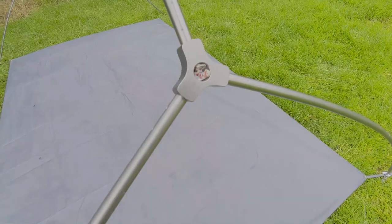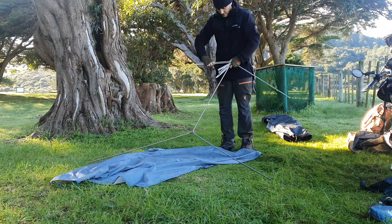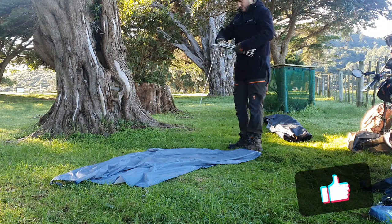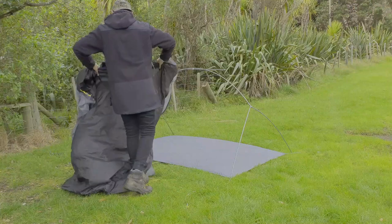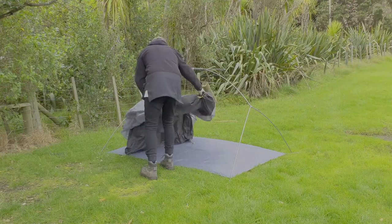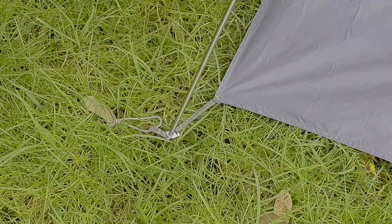There is a strong pole connector section at each end — very light yet strong — and it packs down small. The intersection has aluminium buckles at each corner which clip onto the poles.